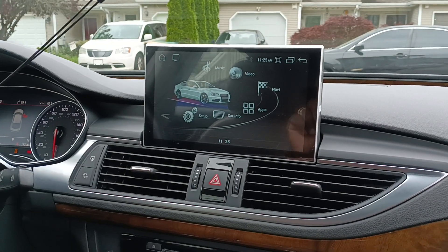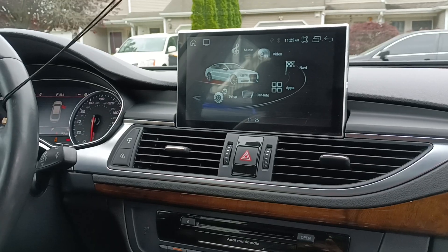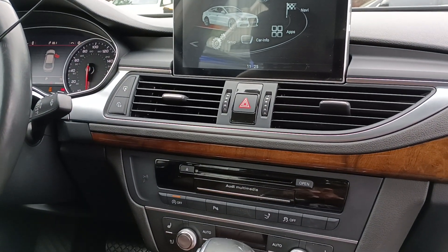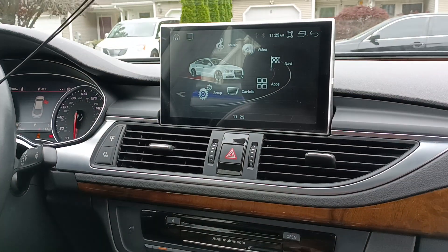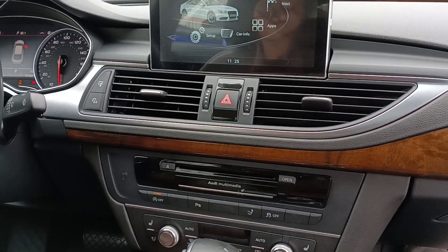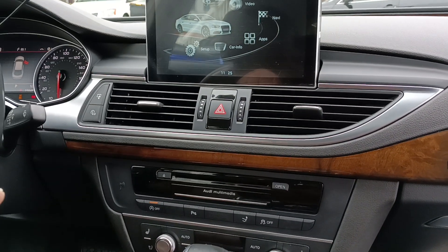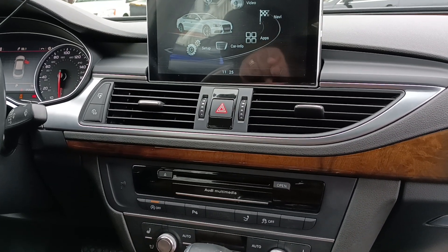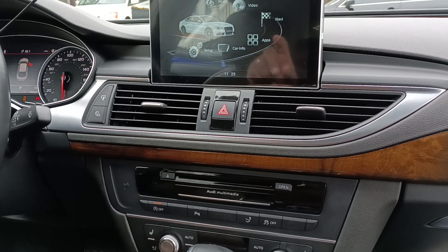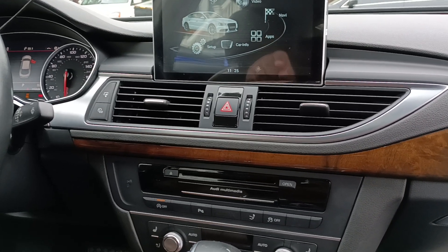Like I was saying, the Android Auto automatically boots up real fast, Bluetooth everything connects real fast. The installation was supposed to be plug and play.